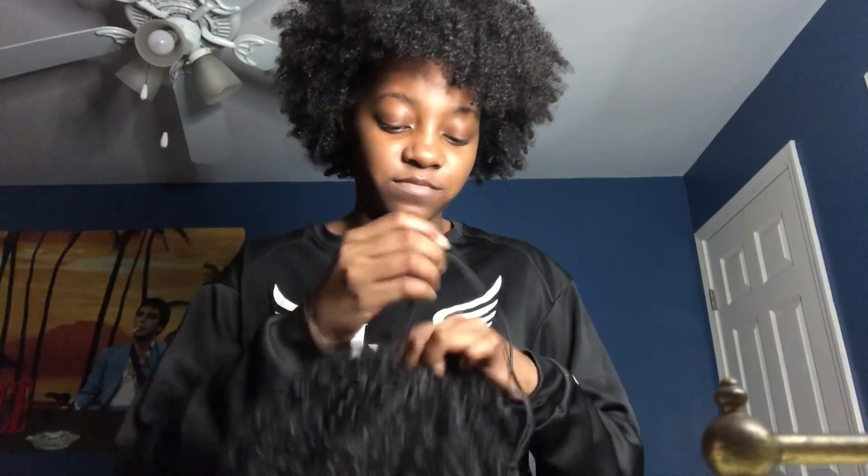This looks a little crazy but listen — this is just a drawstring ponytail, okay? It looks a little crazy right now and needs a little help, but yeah, this is the drawstring ponytail. It was longer but I cut it. And this is some more hair — brown at the bottom, black on top.